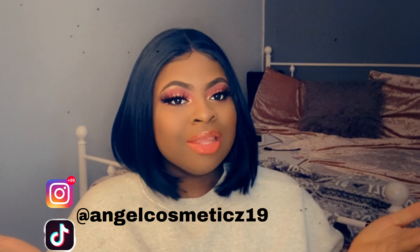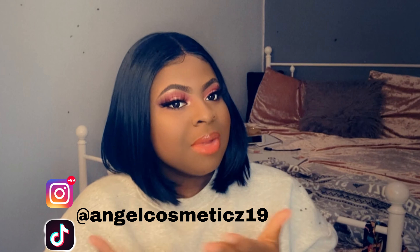Without further ado, don't forget to like, comment, and subscribe, as well as turn on that post notification bell to be notified whenever I post a video. Don't forget to follow me on my business Instagram — I'll leave it on the screen — as well as my personal Instagram, which I'll also leave on the screen and in the description below. And don't forget to follow me on TikTok, my TikTok is at Angel Cosmetics 19.